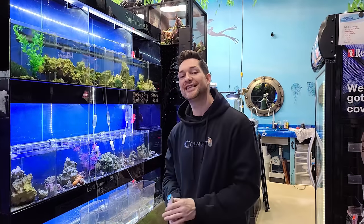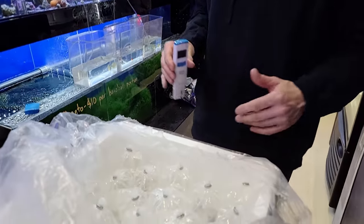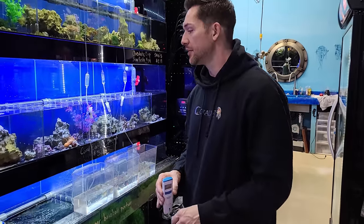Good morning Reapers. I'm Daniel and today I just received our order from Biota and I'm very excited to be acclimating these fish. There are a few things I'm doing and a few reasons why I'm excited about this order. Number one, acclimating is very important.